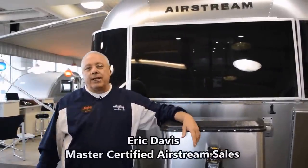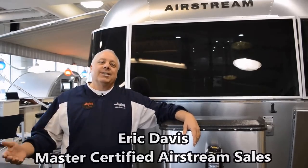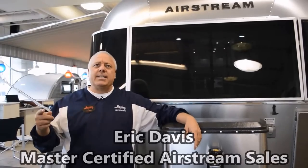Tom and Karen, Eric Davis here at Hey2See Airstream. Wanted to thank you for the opportunity to earn your business — I guess by way of D.C. and Carolina, and your family here in Columbus, and wherever else in the country you're going to be traveling. We're going to talk today about the 25-foot front bedroom International Serenity.